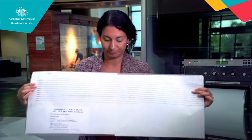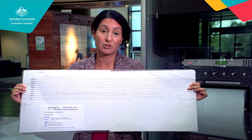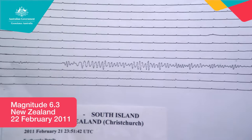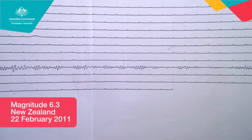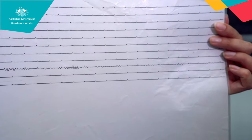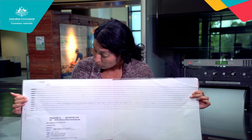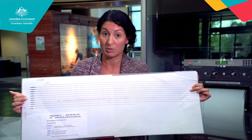This first one is from an earthquake that happened in Christchurch, New Zealand back in 2011. It was a magnitude 6.3. As you can see, it's a nice clear signal. In Christchurch the earthquake hit just below the city — many buildings fell over and some people lost their lives, so it was a disaster for New Zealand. Here in Canberra we got a clear signal, but nobody would have felt it with their feet even though we're 3,000 kilometres away.